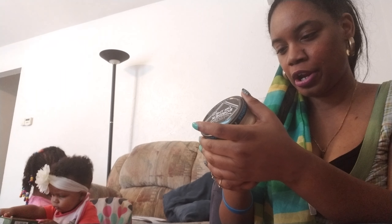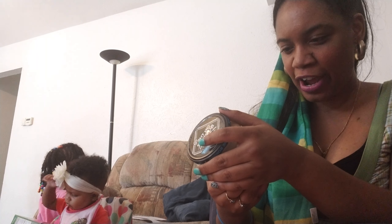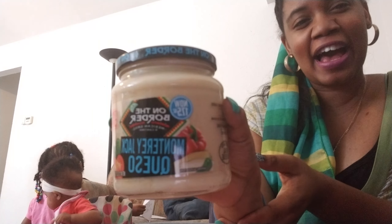My store had this On the Border 17.5-ounce Monterey Jack queso. It says 'try with our chips.' We love to eat On the Border. Do y'all eat at the On the Border restaurant? That food is so delicious, especially when you have a coupon to eat there — tastes even better. I was excited to see this in Dollar Tree. It's a large size — look how big it is, it's a 17.5 ounce.